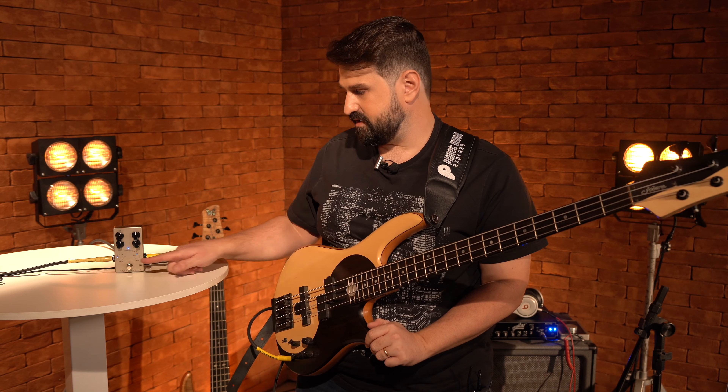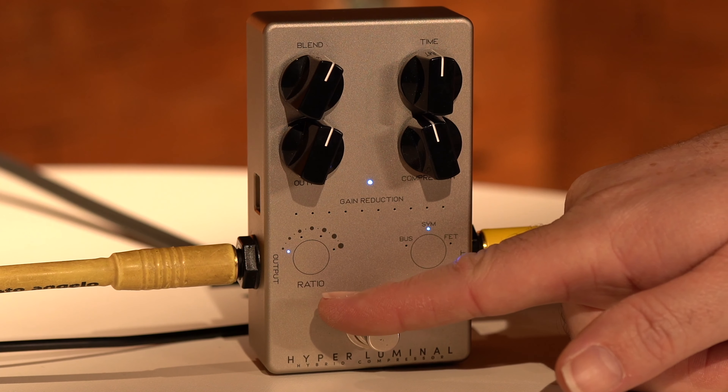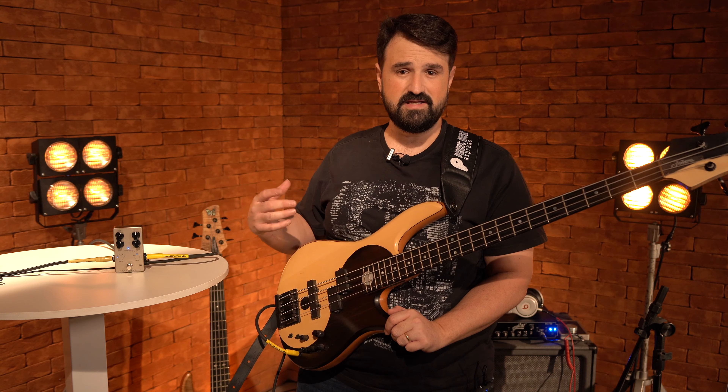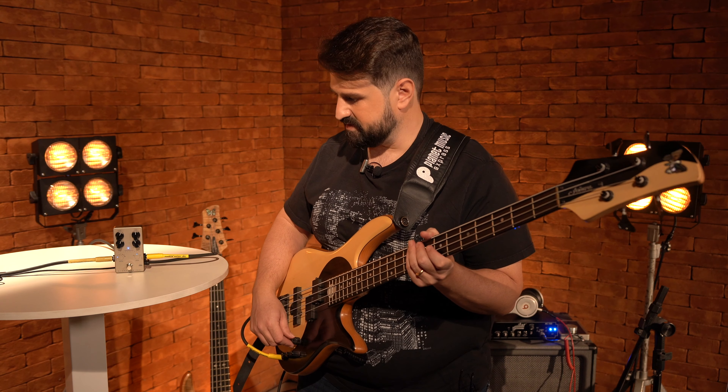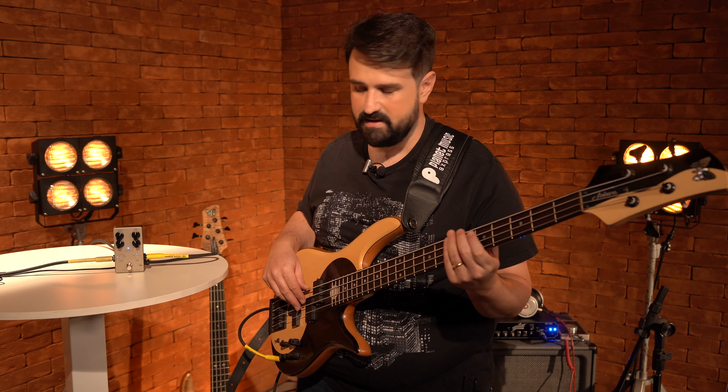Many people have a question about the ratio here — what is this function and what it implies in the sound. It is the proportion of compression that you work with, so the more compression, the more you will also see the gain reduction.